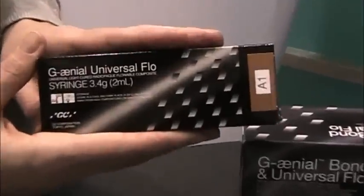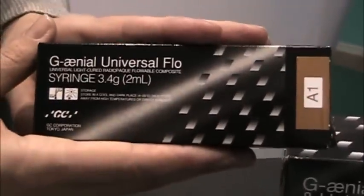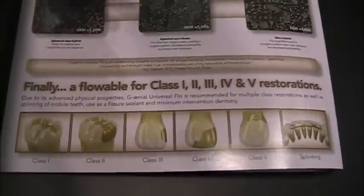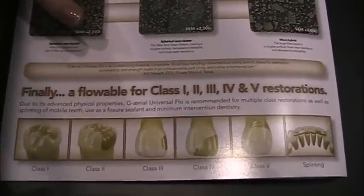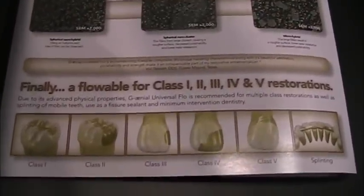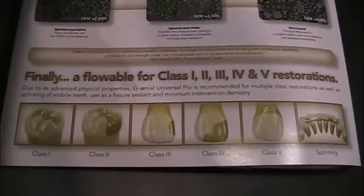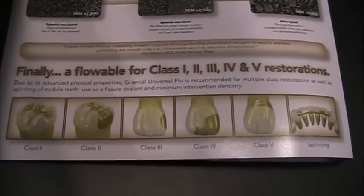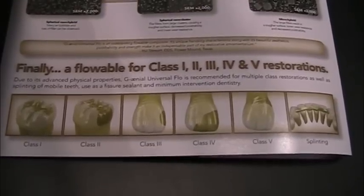This is called Genial Universal Flow. What's unique about this is that for the first time, you can actually use a flowable composite in class one, two, three, four, and five restorations — from the bottom to top in restorations. It's actually strong enough and aesthetic enough to fit all your needs. It's not a bulk fill product, so you do need to cure it in layers. However, it does have beautiful strengths, beautiful aesthetics, and excellent handling.